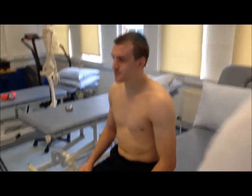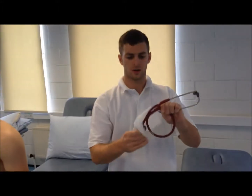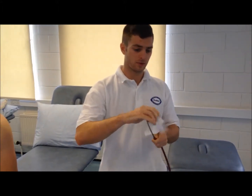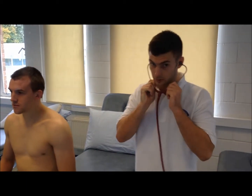Now we can get the stethoscope. Before using it, we need to wipe the diaphragm all the way, as it comes into contact with the patient, and the ear buds themselves. The earbuds face forward when we put them in to get the best sound.